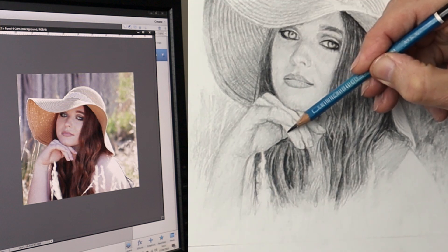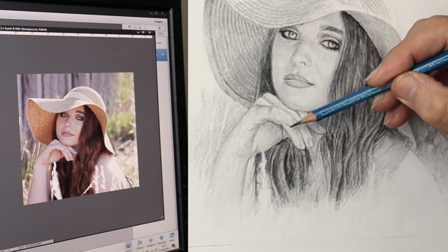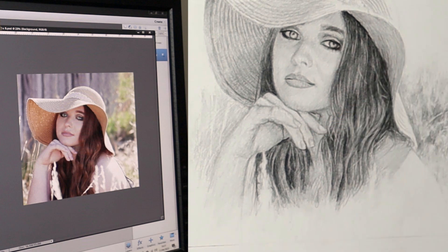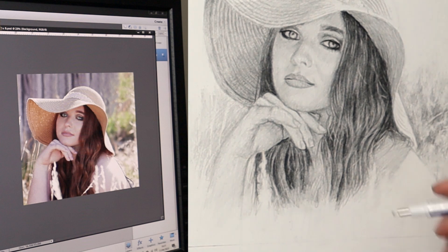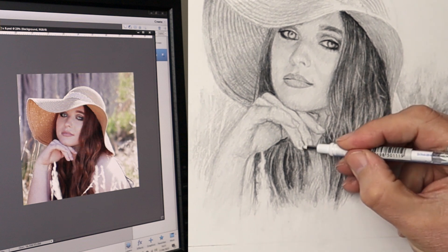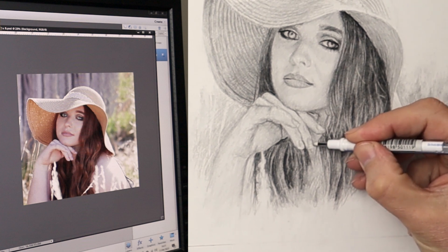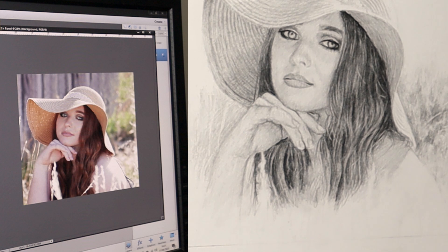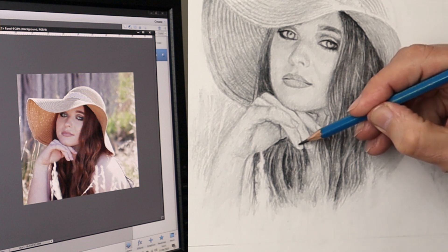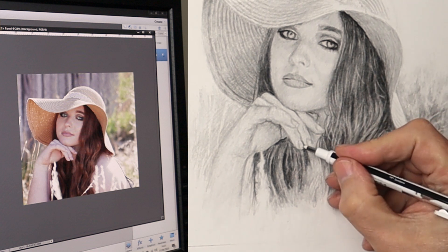I'm going to slow it down to real time now so you can see how I'm shaping up the fingers — these are the final details. Some areas are sharper, some are softer, so you have to work out which part needs to be sharpened up and which needs to be soft. What needs to project forward tends to have a sharp edge on it, and what needs to recede tends to be soft. I'm using that Mono Zero eraser to place some highlights on the nails as well, just refining everything to make them more delicate.